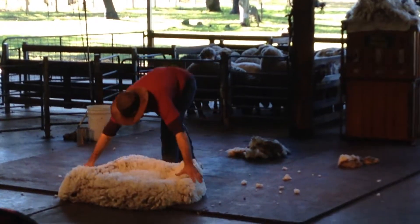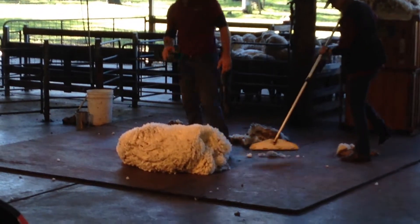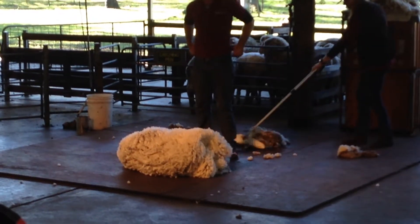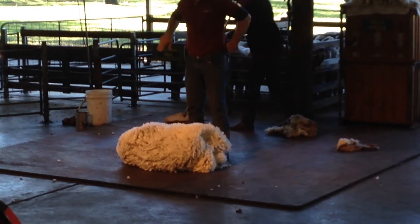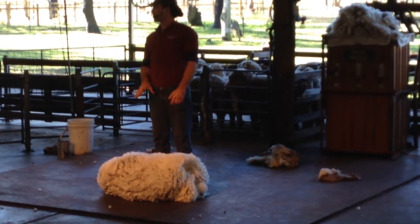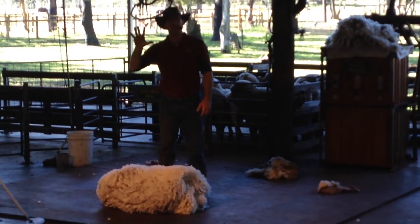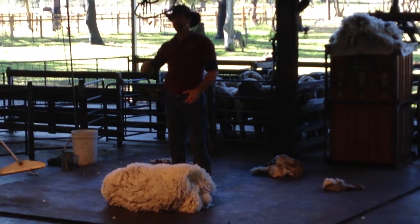Australia has some of the finest wool in the world — that's what Australia is famous for. This beautiful fleece wool will be made into high quality clothing: things like men's suits, ladies' jackets and evening wear — things that are all very expensive. This is how much wool a sheep can produce in one year — about five kilos. And there's enough wool here to make three complete men's suits.